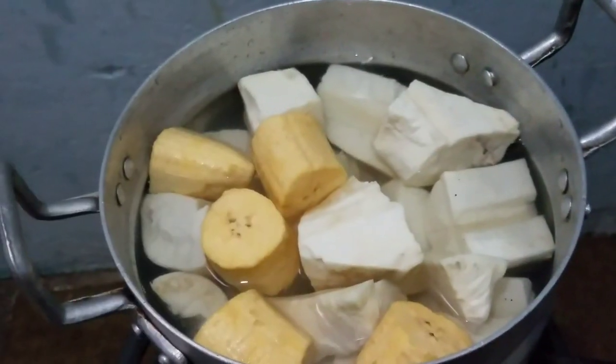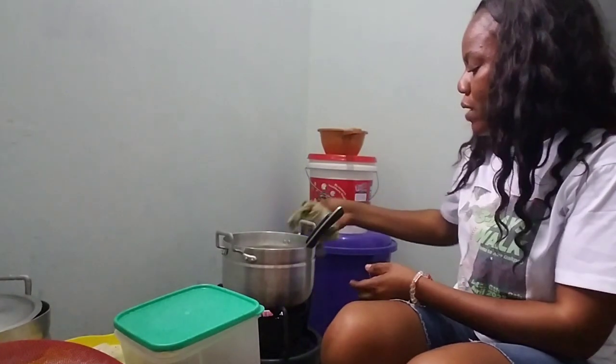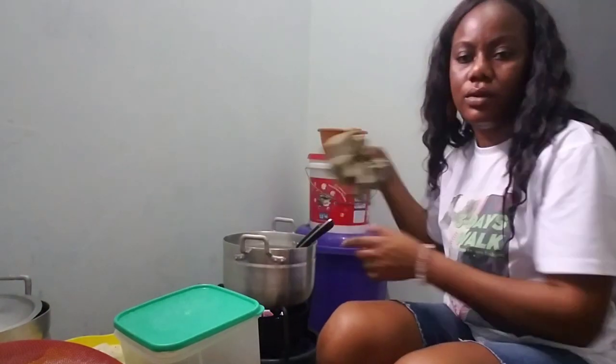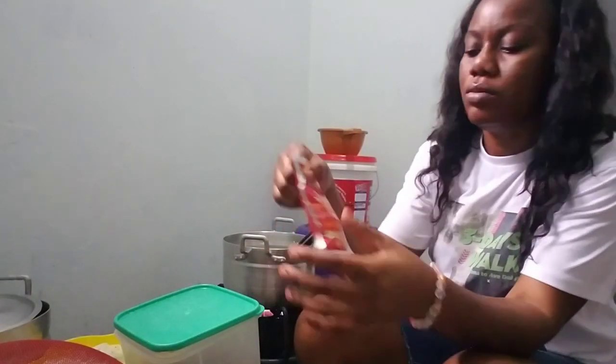The cassava is on the fire. My soup — I'm starting the soup. I have oil in the pot, and I'm cooking tomato paste.